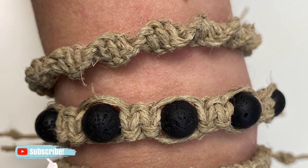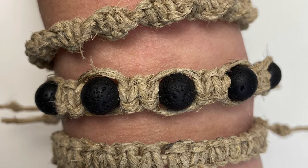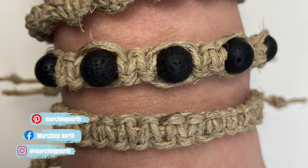Hey guys, it's me Crystal from Marching North. Today I'm going to show you how to make three easy macrame hemp bracelets, and you can find all the supplies you'll need down in the description below.